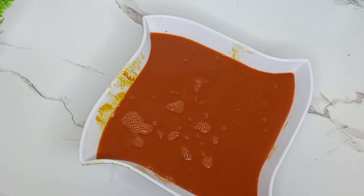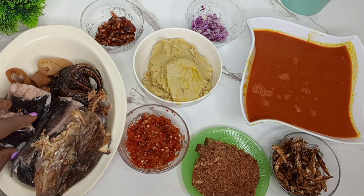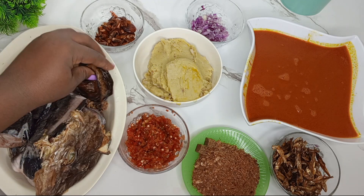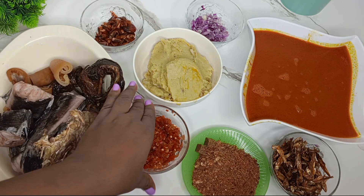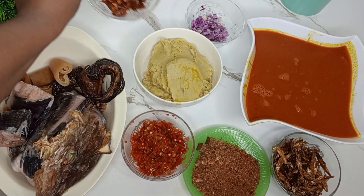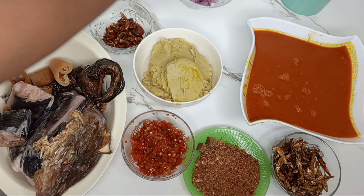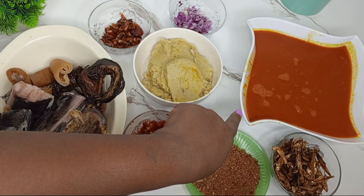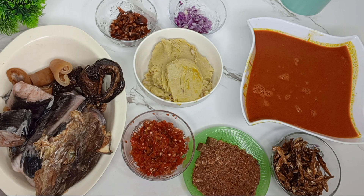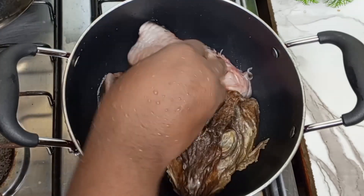Now let me show you the list of ingredients I'll be using for this soup. I have some stock fish, catfish, and also some dry catfish. I'm using some bonga fish, some blended fresh pepper, and some eddy — I pounded the eddy behind the scenes. I also have some dried crayfish powder, onion — and yes, I know some of you may be thinking they don't use onion for eddy soup, but it's just a matter of choice — and seasoning cubes.